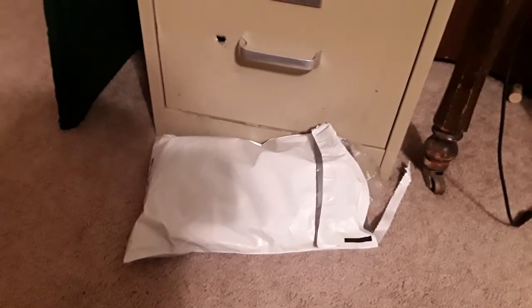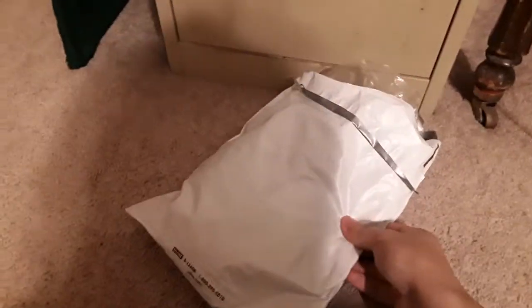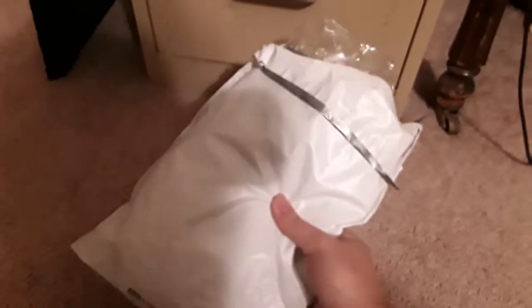Hello everyone, I'm back with a brand new video and I just got a new shirt. It's in here, so let's go ahead and take it out of the package.